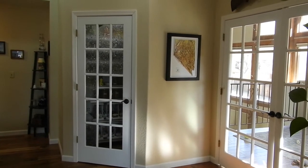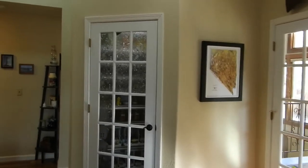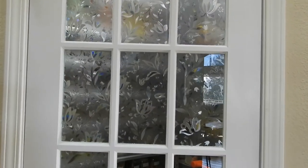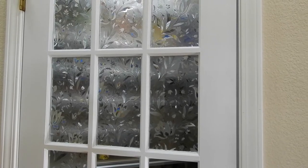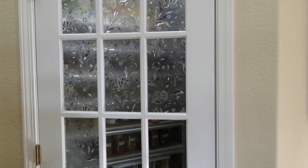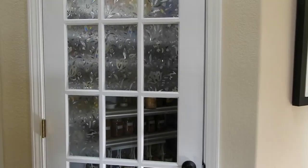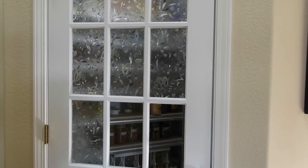I still have a little bit of work to do — I need to paint the trim. I need to finish putting the window clings on the windows, but as you can see I've added some frosted glass window film to the windows to kind of mask what's in there. I had run out and needed to order more, but let's go inside.